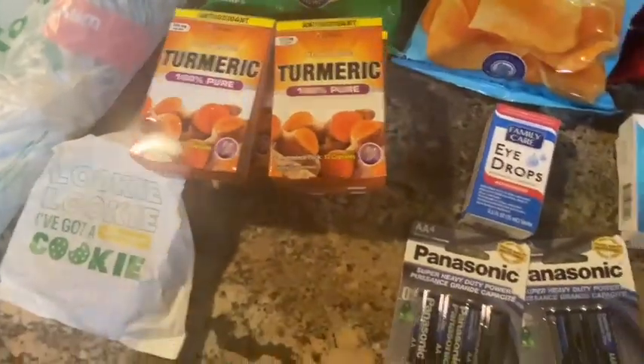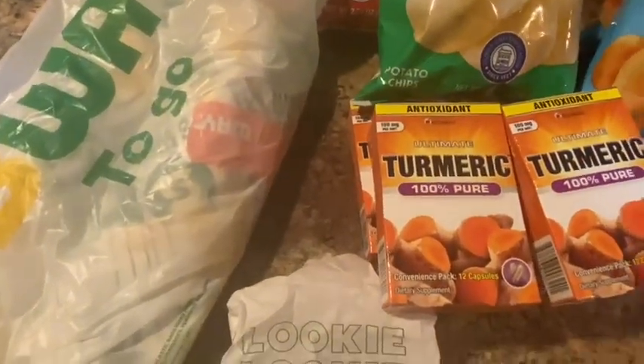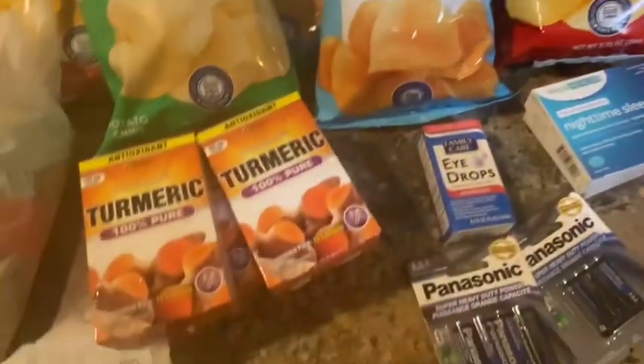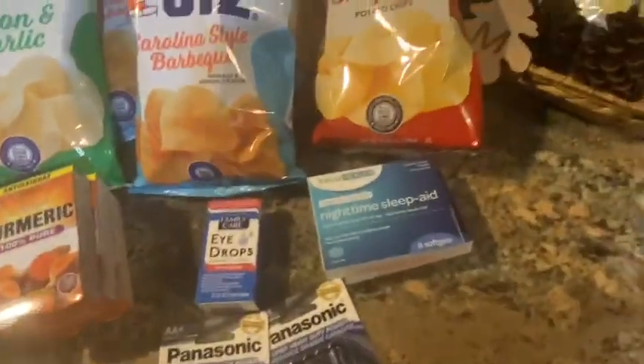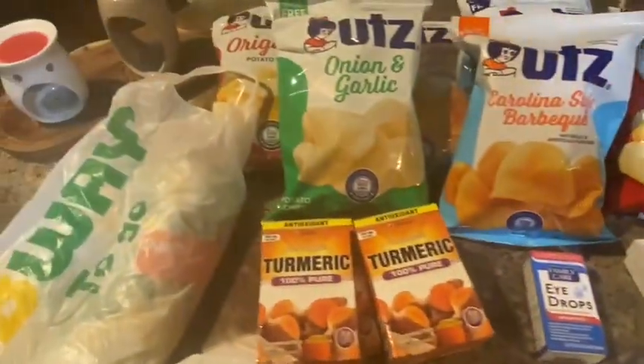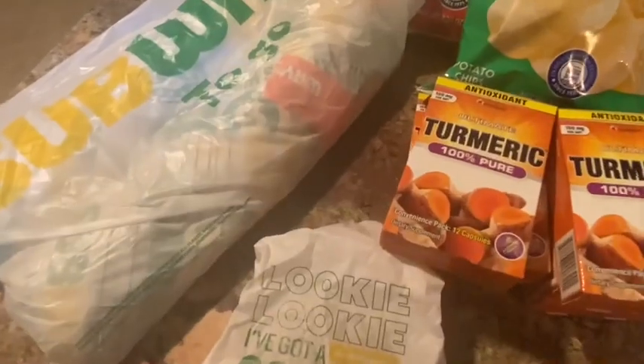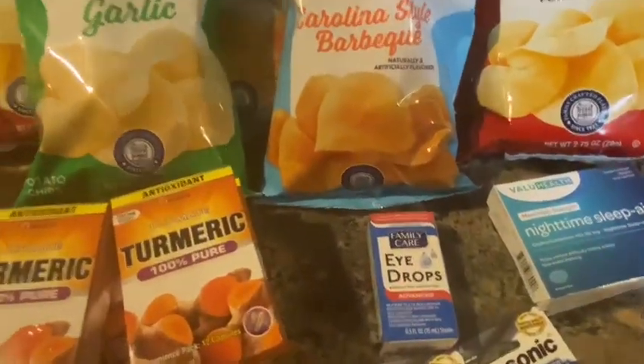So this is basically our small haul. The Dollar Tree total came to $26.25 for all the Dollar Tree items. The Subway — two foot long subs and cookies — came to $22.77. Eating out is getting more and more expensive, but tonight we just didn't have the energy to cook. That's almost $11 per person and we got dessert, so not too bad.